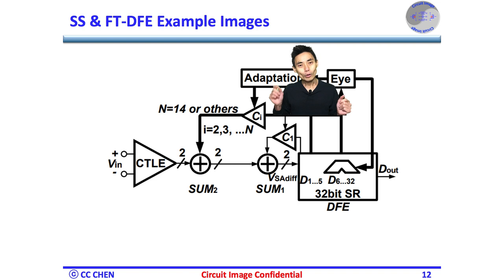By combining both the split-summer and the 14-tap floating tap tricks, we can close the DFE timing easily and cancel the reflective ISI effectively with little design overhead at the same time.